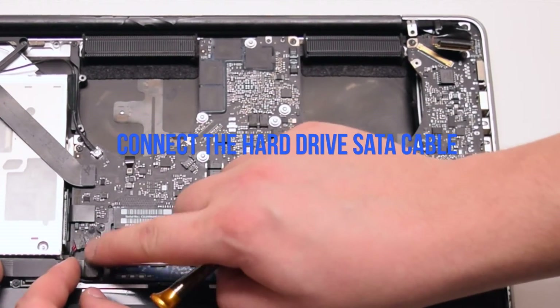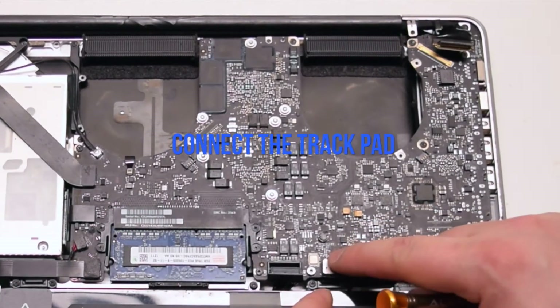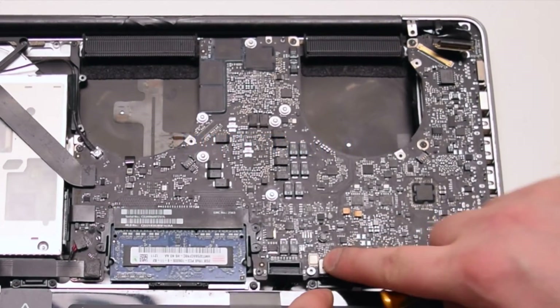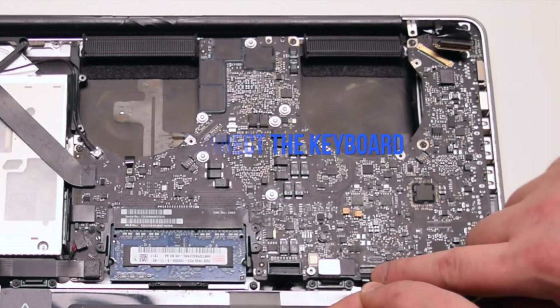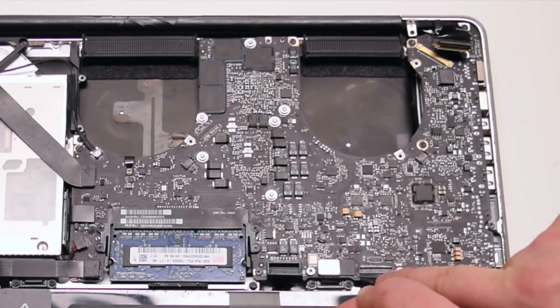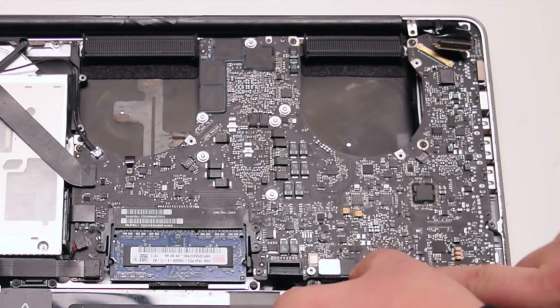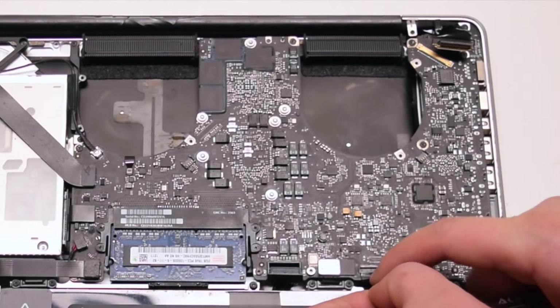Connect the hard drive SATA cable. Connect the trackpad. Connect the keyboard — make sure the lever is up when you pry the ribbon into the socket. This is one of the most difficult connections to make, so be gentle and don't damage the ribbon cable.